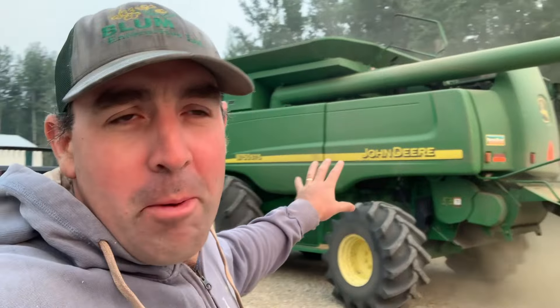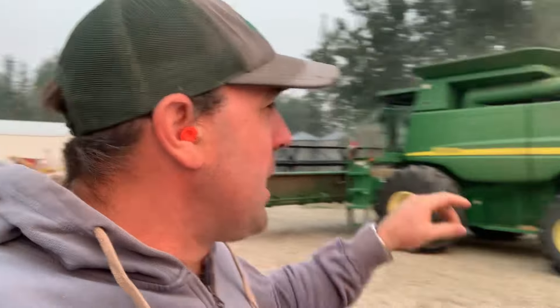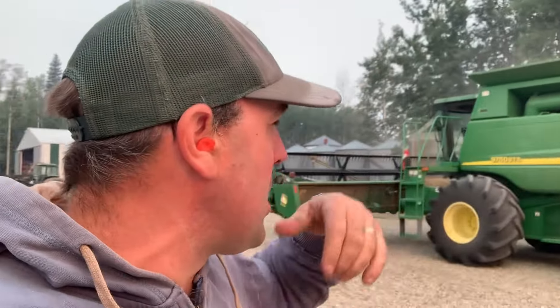Well, good morning — we got her back together. One thing about John Deere: both of the other companies, the parts are usually a day away if they're not at the dealer, at least in our area. We worked pretty diligently at this yesterday. I think probably start to finish, shoe out and everything and back in, we probably could have done it in six hours. Next time I would take that chopper off — that would have been easier.